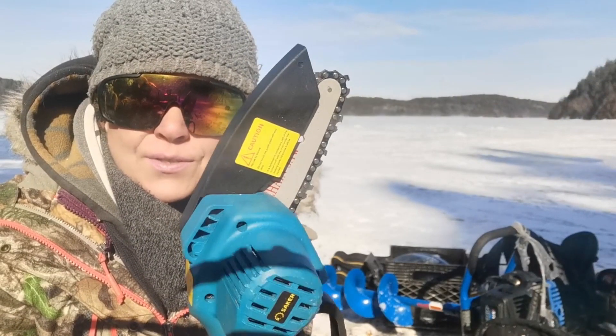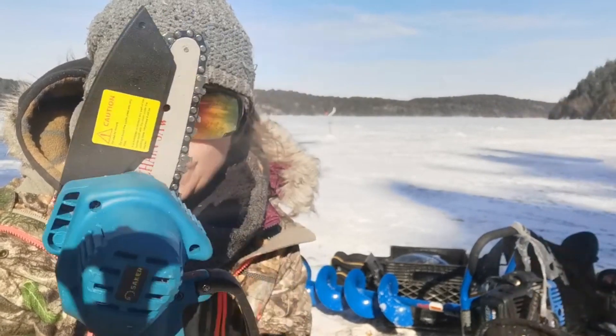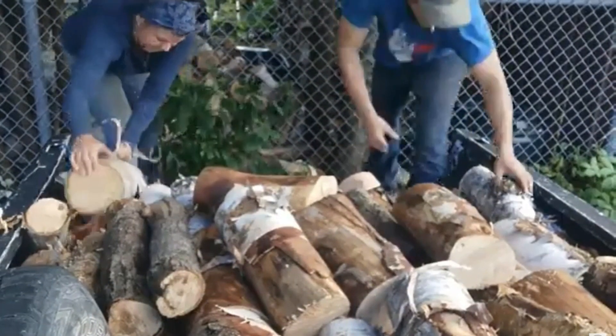It would also be good for getting kids to learn how to use a chainsaw safely. For people new here, we burn a lot of wood in the wintertime — between 12 and 14 cords. This year I think we're at about 10 or 11 cords.